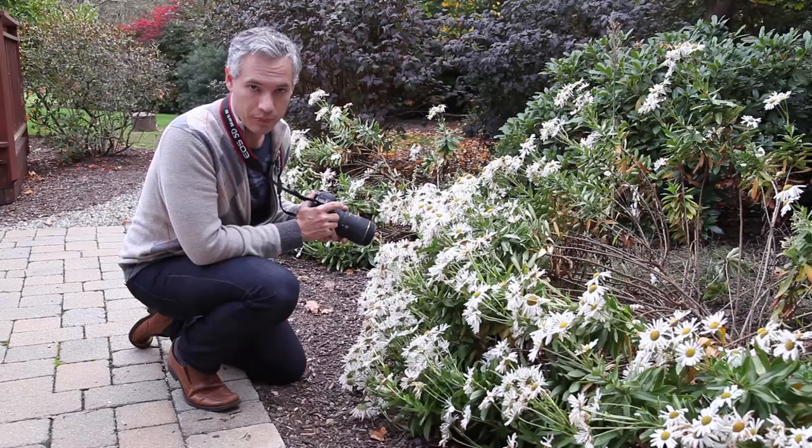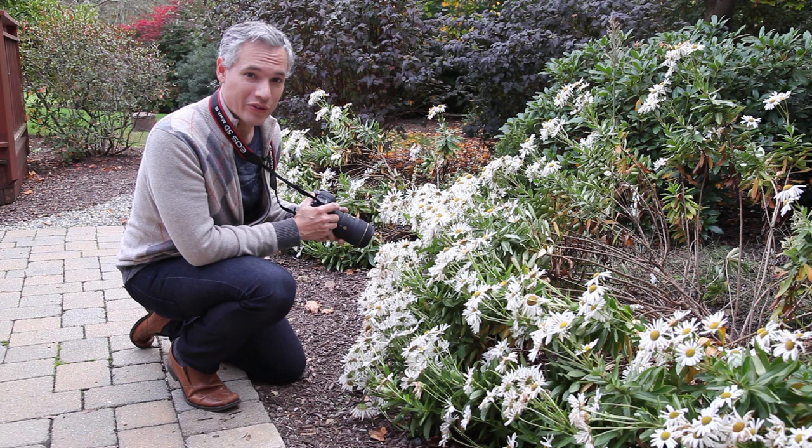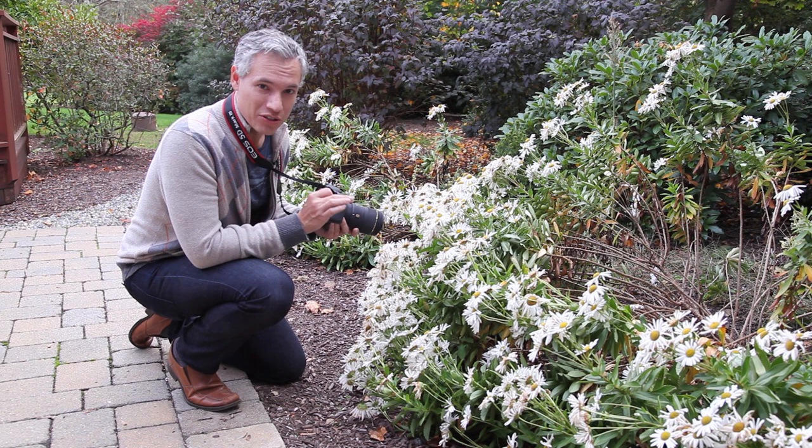The single biggest challenge is going to be depth of field. No matter what your f-stop is, the depth of field is going to be so shallow that you can't even get an entire bug in focus. Make sure you focus on the eye and use the highest f-stop number you can. You could even get away with f/22 or f/32.